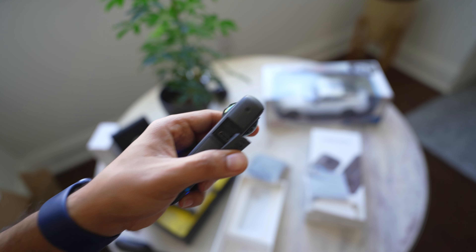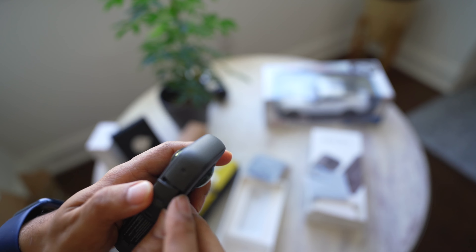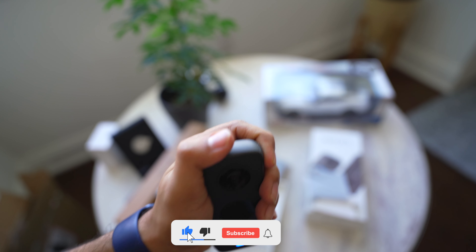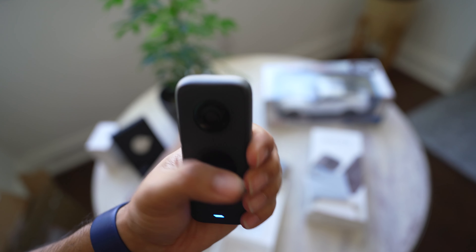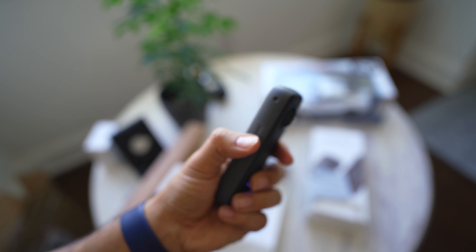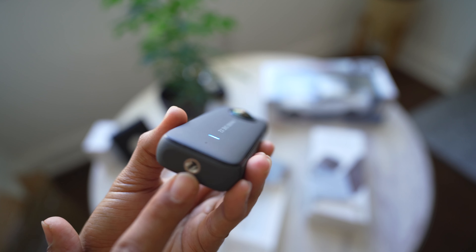It's nice that the battery is replaceable. I have the USB-C for charging. The casing is rubberized — it's a little robust. The overall design is strong. I think this is the mic. It has a screw mount. There is also a cover — when you don't use it, you can keep it in the cover.